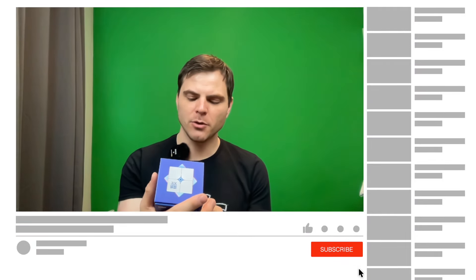Hey, Sean here from SpeedCopyView.com. I have the new Moyu AI 2x2. I've not opened it up, not used it yet.